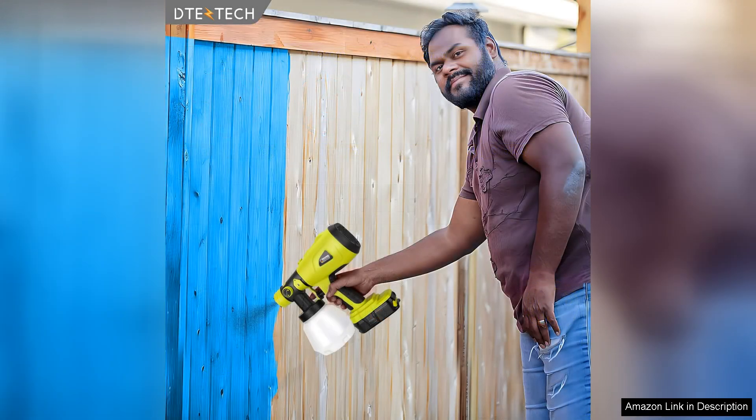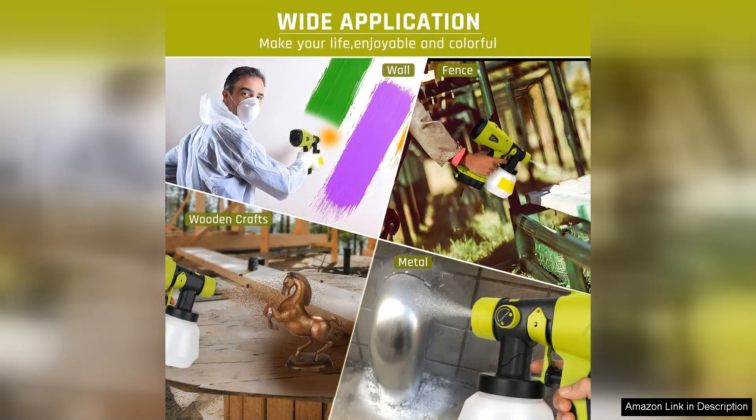On the downside, while the battery compatibility is a significant advantage, users with limited battery availability may find themselves in need of an additional battery for larger projects. Also, achieving a perfect spray pattern may take a little practice, especially for beginners.